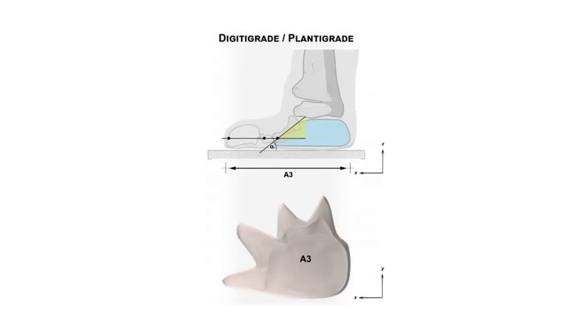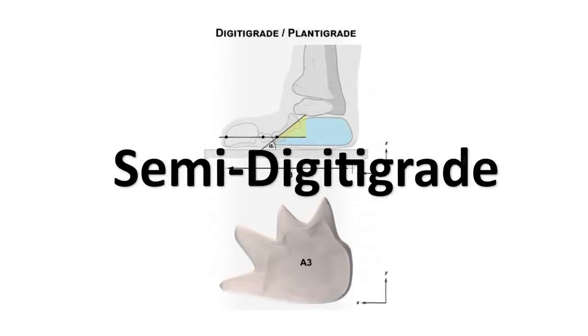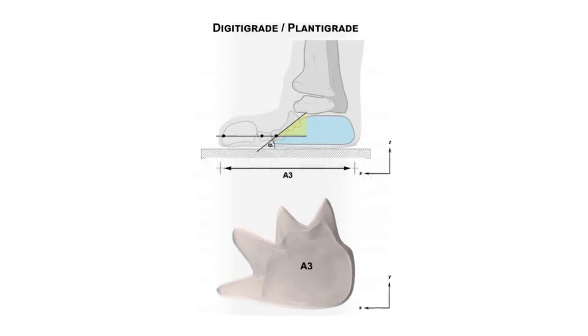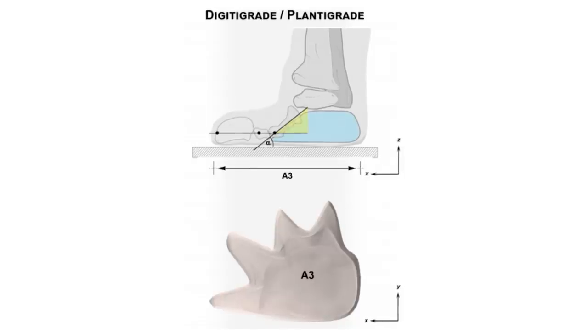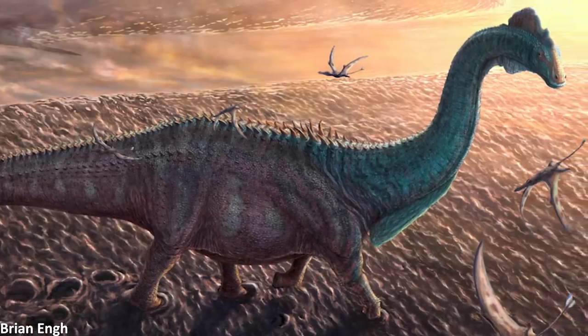This indicates that the hind feet of sauropods would have been semi-digitigrade like elephants too, meaning the heel didn't touch the ground but it wasn't raised up as high as in some fully digitigrade animals. But that's about as far as the similarities go.